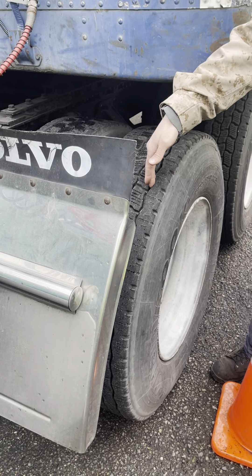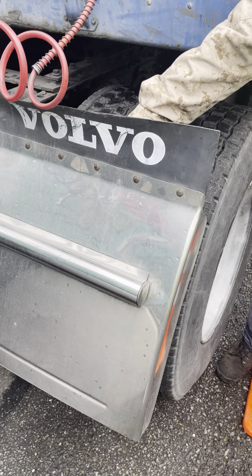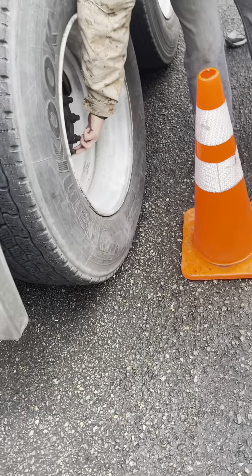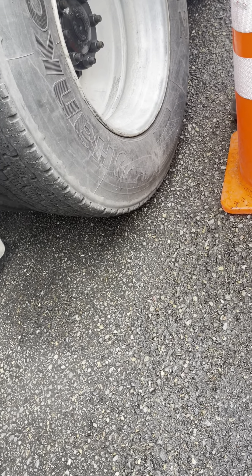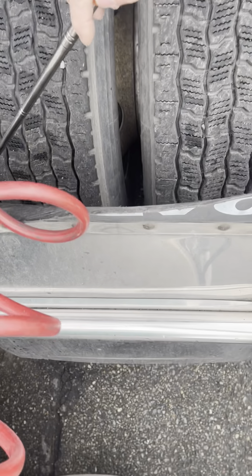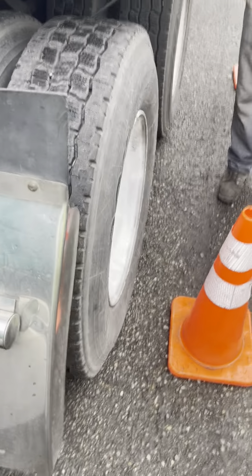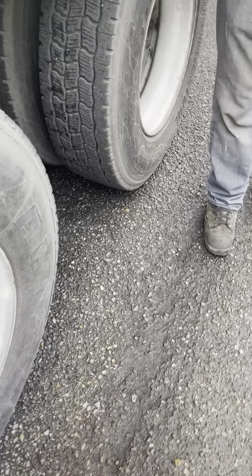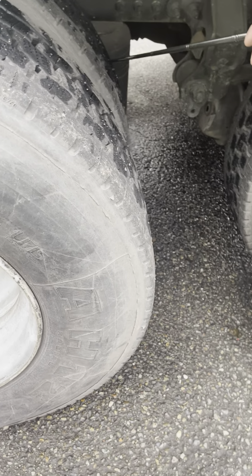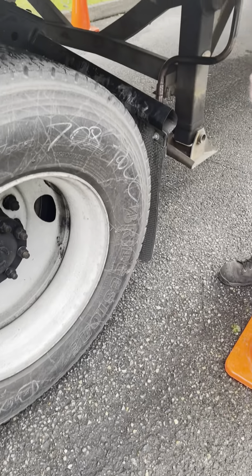The tread depth is at least 2/32nds of an inch. The bud spacer is even, not damaged, and there are no objects in between. The axle oil seal can be checked here for leaks. The torsion bar is securely mounted, not cracked or damaged. And the air bags are securely mounted, not damaged, with no holes or leaking. We will also check the mud flap, that it is securely mounted and not damaged.